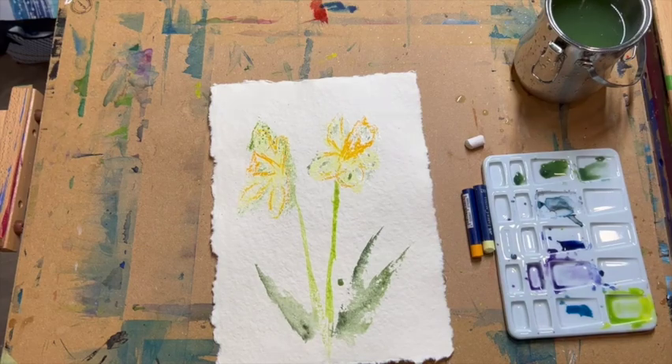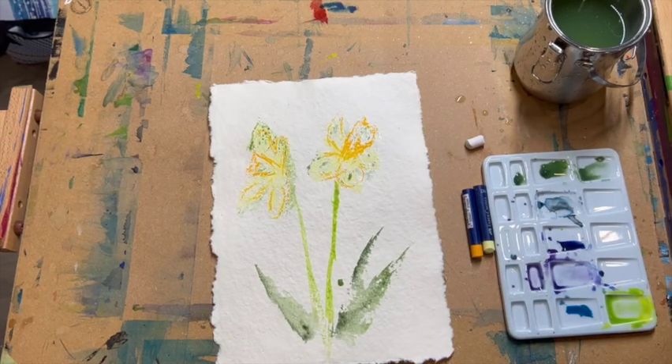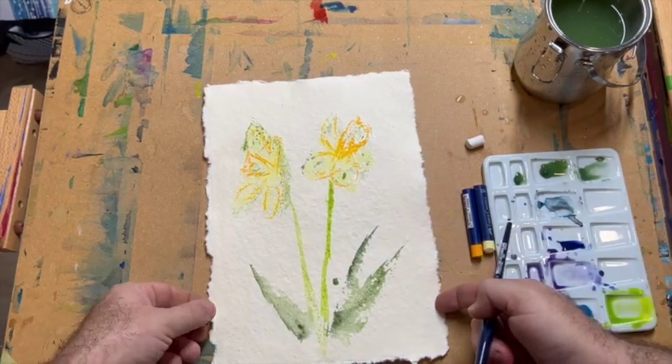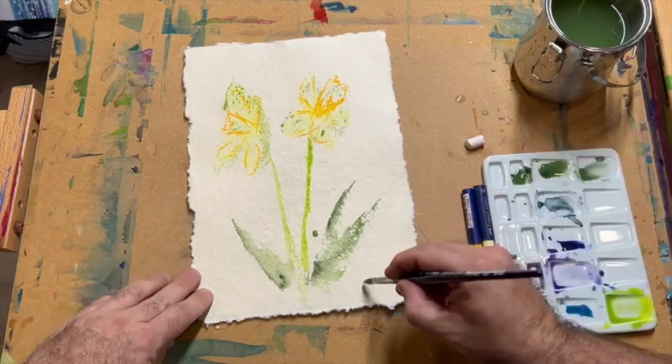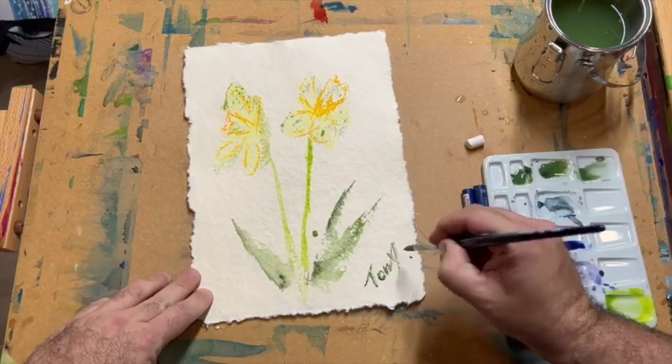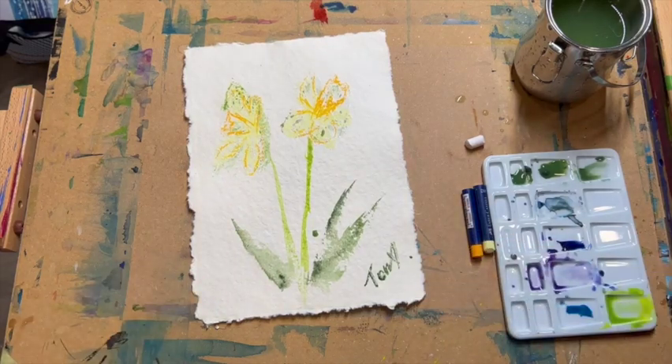And then we have two daffodils. And the most important thing when you're doing artwork is to get a nice complementary colour — in this case because I've used green I'll use that — and to sign what you've done. I hope you enjoyed this session. I really look forward to seeing the SDG icons that you come up with, and we can see how that looks. And let's see lots of scouts getting creative all across the world. Have a great Jotty Jamboree. Take care.